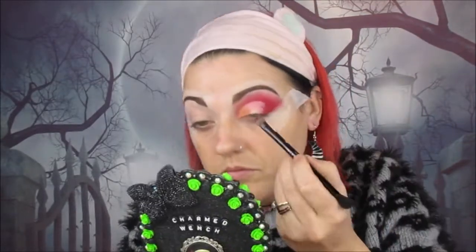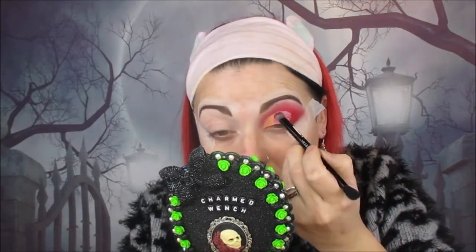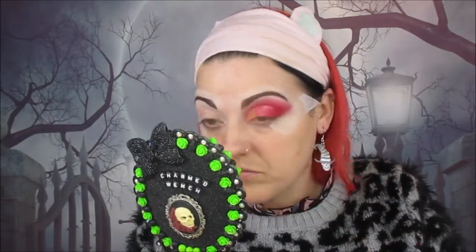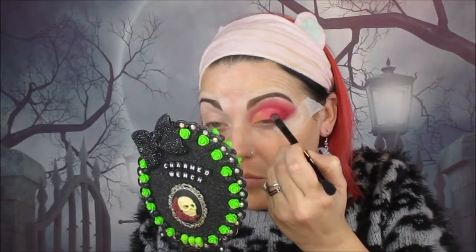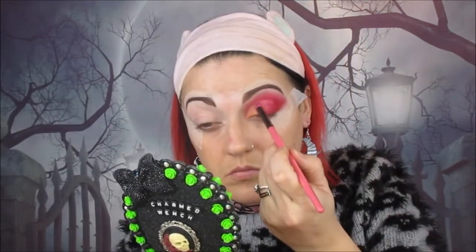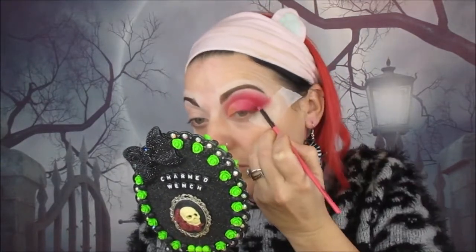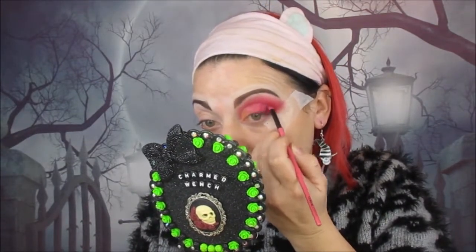Then we're taking the shade Maraschino and putting that on the centre part of the lid. After that, we're taking the shade Home Slice and putting that on the outer corner. I'm packing on the colour and building it up until I'm completely happy, then taking fluffy brushes — swapping between a small and a larger fluffy brush — to blend it all out. Now we're building up the depth in the outer corner using Red Bottoms, focusing that mainly on the outer corner and up into the crease.